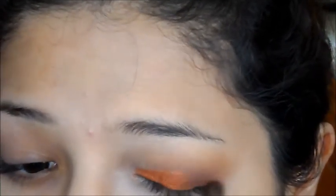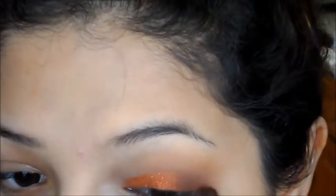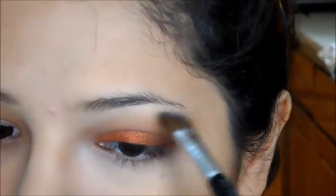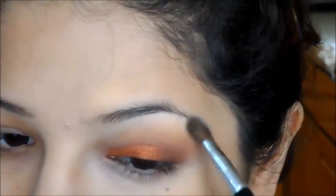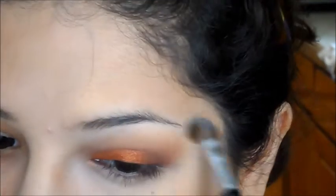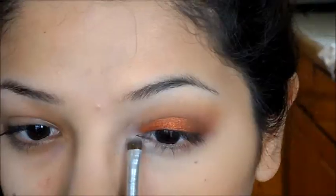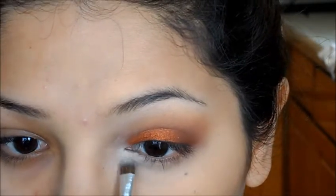Going back in with Bitten, actually a combination of Bitten and Cocoa Bear, just to darken up that outer corner so it's not all the same — just blending the edges of Flamethrower. Then taking a matte vanilla shade and applying that to my brow bone and also to my inner corner.